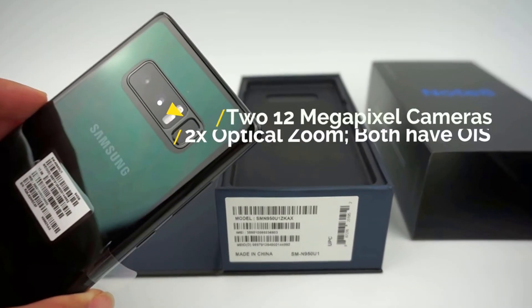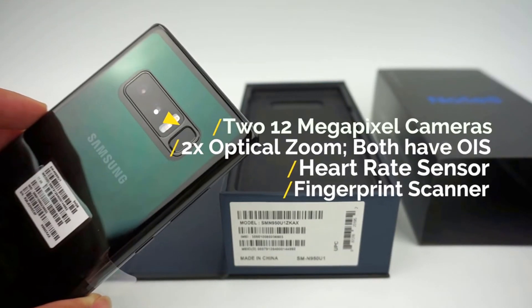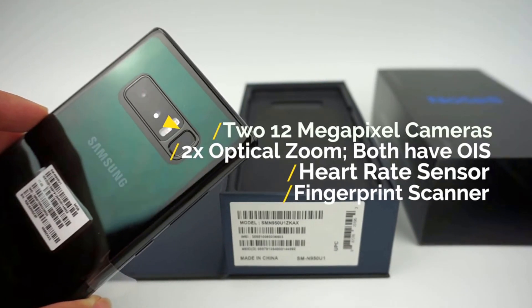On the back we'll find the dual 12-megapixel cameras that both have optical image stabilization, the flash, heart rate sensor, and fingerprint sensor.